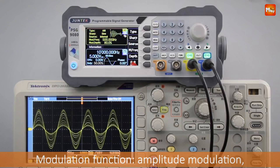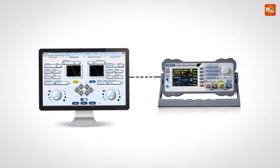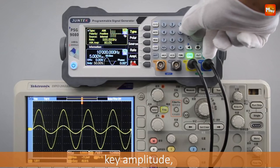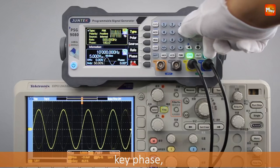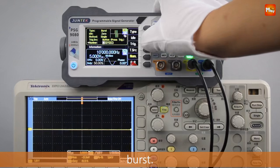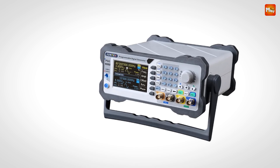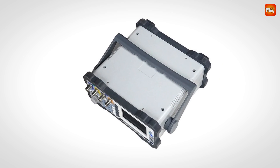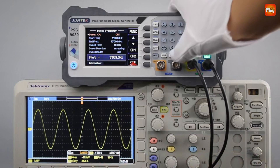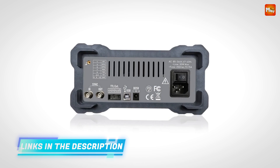The PSG-9000 supports both single- and dual-channel modulation, allowing you to modulate waveforms in various configurations — essential for adding signal information to a carrier wave, giving you unmatched versatility for advanced signal processing. With a sampling rate of up to 300 MSA/S, the PSG-9000 captures more waveform data per unit of time, providing unparalleled accuracy — key for applications where every detail matters.